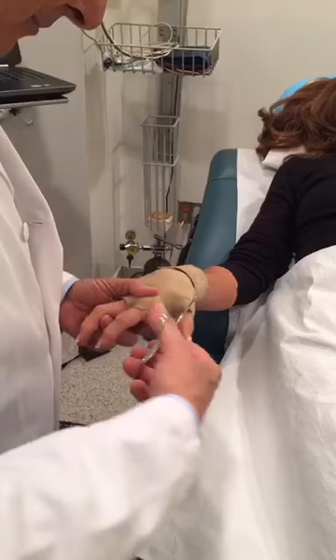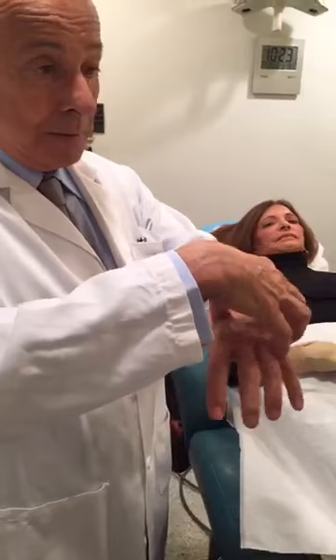Why is this a better option compared to getting filler in the hands? Because with filler you're not taking care of the veins — you're just puffing the back of the hand, but the veins will still be there. So you'll have a puffy hand with the veins there, and as soon as the fillers start disappearing, the veins will be prominent. You don't want a deformed hand — you treat the veins.